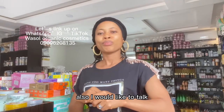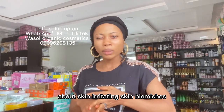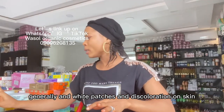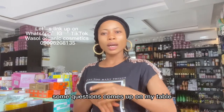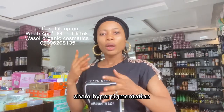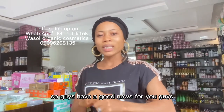I would like to talk about skin irritation, skin blemishes, hyperpigmentation generally, white patches, and discoloration on the skin. Some questions come up regarding what we can use to prevent skin irritation, hyperpigmentation, black bags, black spots, white patches, and discoloration on the skin.